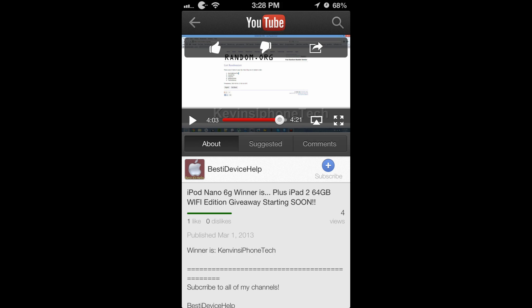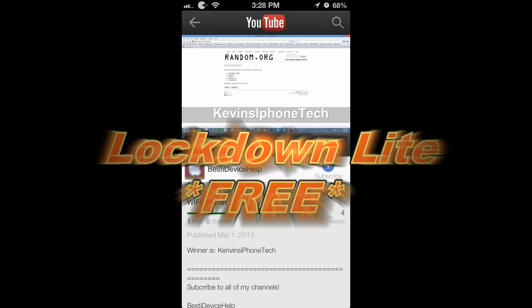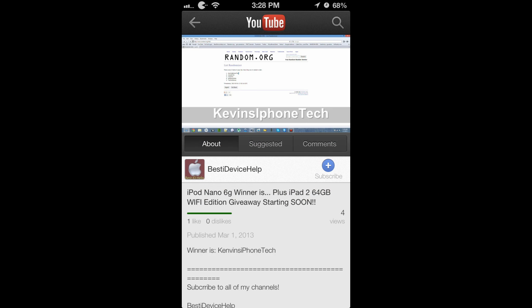What's up everyone, in this video I'm going to show you a Cydia tweak called Lockdown Lite. But first I want to announce the winner again — the winner is Kevin's iPhone Tech.